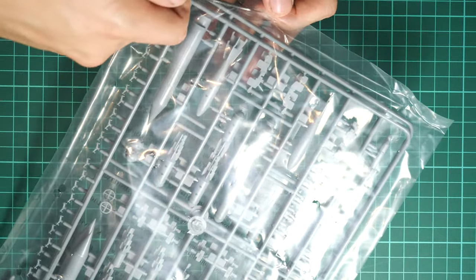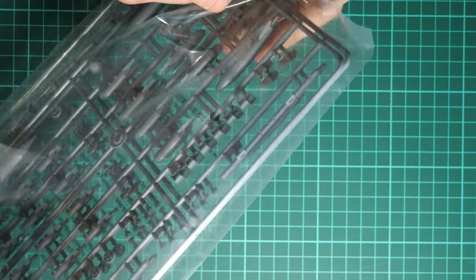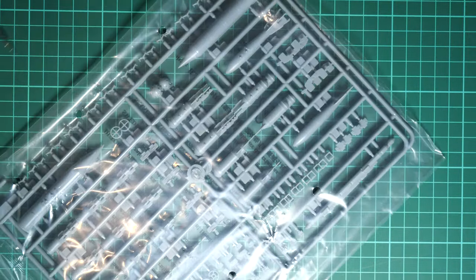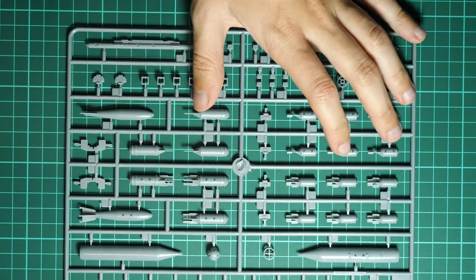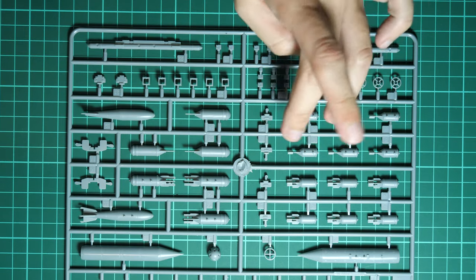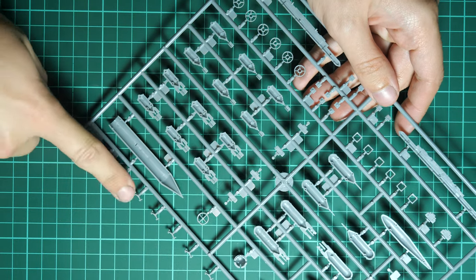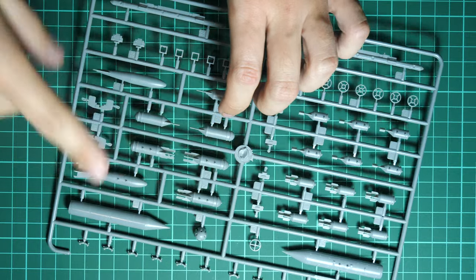There is a Brassin set available from Eduard for the armament — it should be far more detailed than the original Trumpeter plastic. If you plan an out-of-the-box build, you won't spend extra on missiles, but I'd recommend checking the separate missile kits — just one Brassin set with a specific missile type — for a more efficient purchase if you plan to use only one missile type, and of course it will give you better detail. Here we also have some bombs and pylons — minor bombs assembled from two halves, with special attaching points. Molding quality looks fine, with recessed panel lines and riveting.